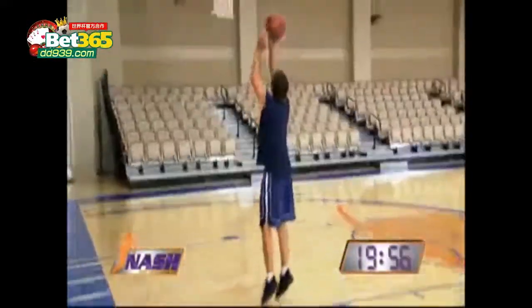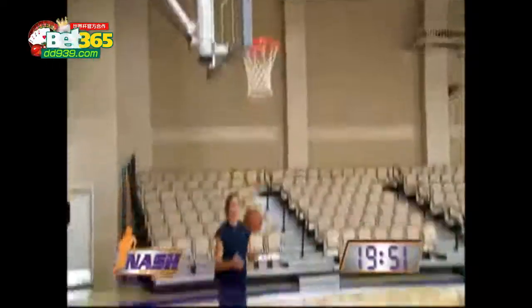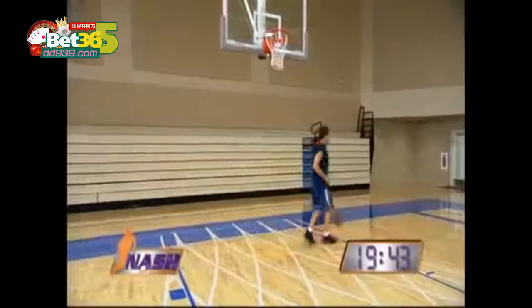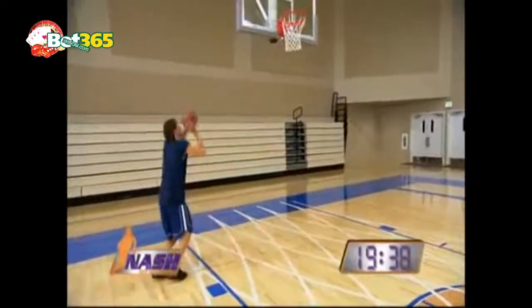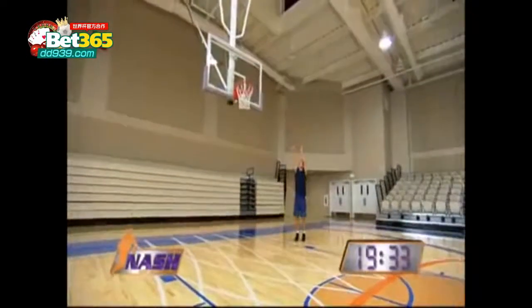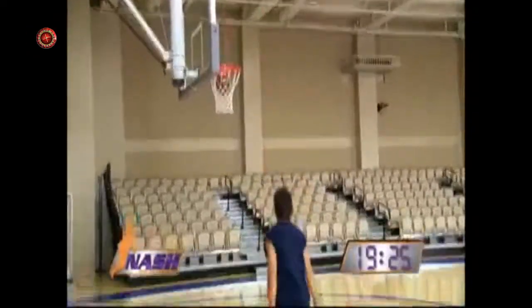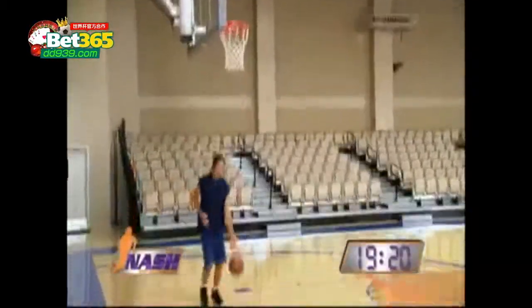When I start my workouts I always like to start in close to the basket — work on my form, my release, my touch. Get myself going, try to get hot. One of the great things about starting in close is the basket gets real big; you get a lot of confidence when you move back a little bit. Sometimes I make 50 of these just to get started. I never come to the gym and count how many shots I take — I always count how many I make.